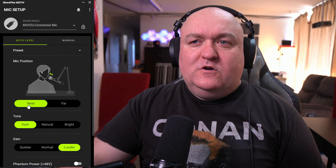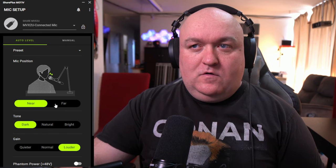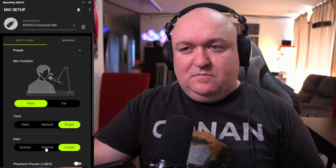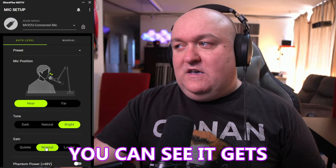Looking at the auto levels first, there are very simplistic options — not a lot to manipulate yourself. You choose whether you're near or far from the microphone, which adjusts your gain. Set up like this I would select 'near'; if it were on my desk I'd select 'far.' Then there are tone presets: dark, natural, and bright. You can hear those slight changes, but there's also a lot of background noise right now. The gain is a little rough in the auto version — louder at one setting and considerably quieter at a lower level.